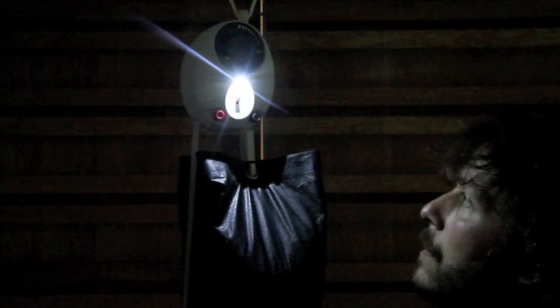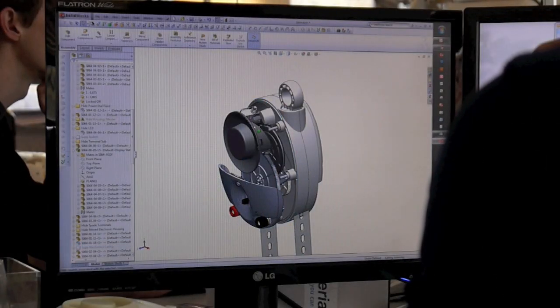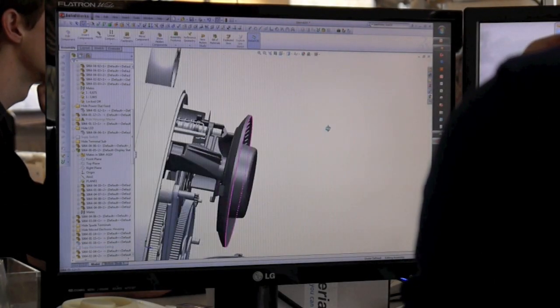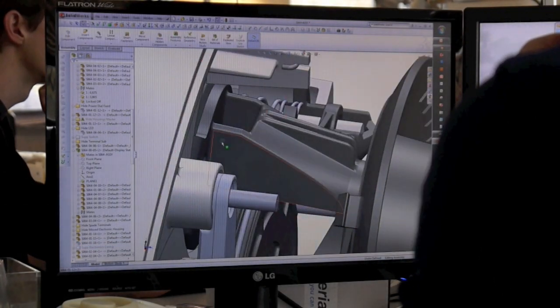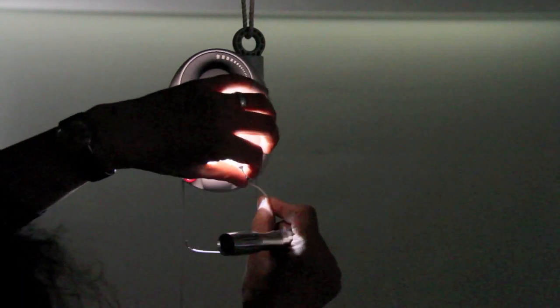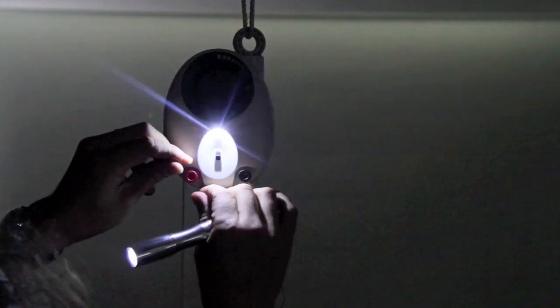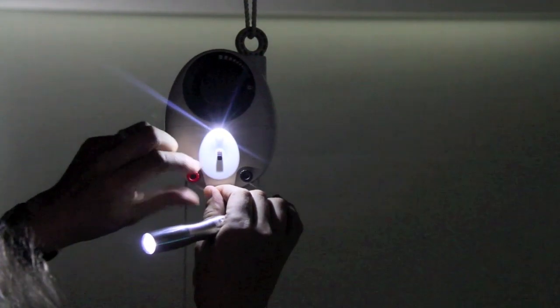Our new light is powered by gravity. The seconds it takes to lift a weight creates enough energy for half an hour of light whenever it's needed. It has no batteries to run out, replace, or dispose of. We have designed Gravity Light to power other things as well, such as a reading light, a radio, or simply to recharge batteries.